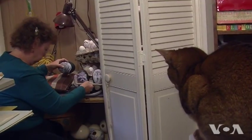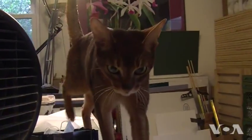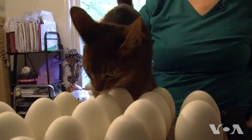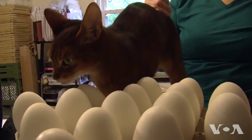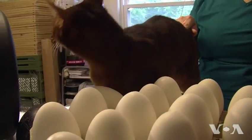As Canapel works, her three Abyssinian cats keep her company. Two are camera shy, but Jackson is fascinated by the lens. They'll walk all around the carved eggshells and they don't bother them at all. In fact, he's loving them.